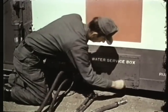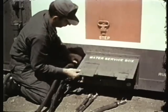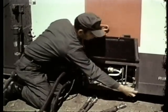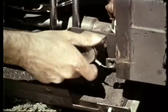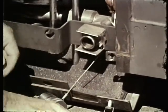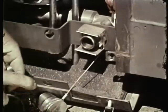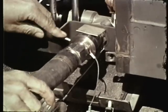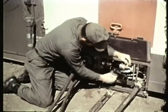Open the water service box and lower the access tray. Connect the drain line. Connect the hot and cold water inlets here.